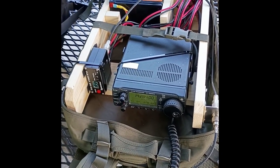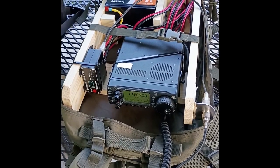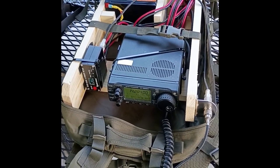So for $400, not including the cost of the bag — which I think was about another $30 — it's a complete Go Package.